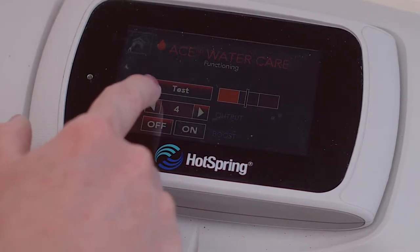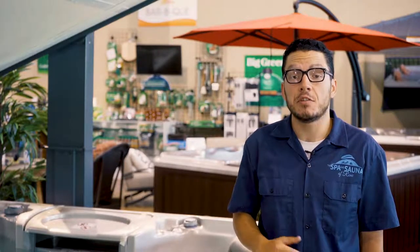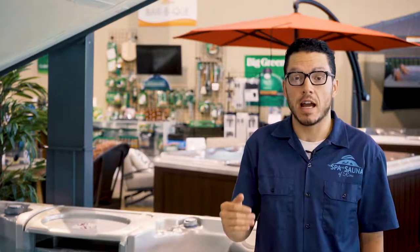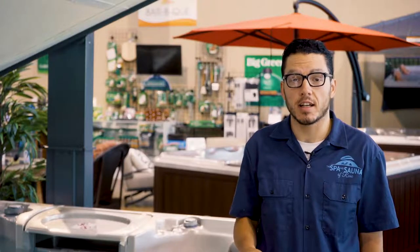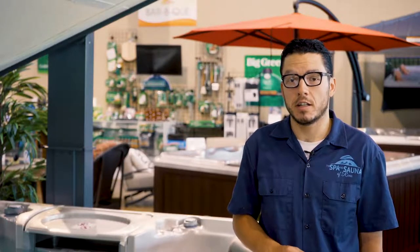Then select Ace Water Care Systems. Normally, this area is going to show functioning, but during your Ace monthly reset, it's going to ask you to confirm the output. If you need to adjust your output settings, do so now. Otherwise, hit confirm output. This indicates to your hot tub and your Ace system that you have conducted your 30-day checkup. If you don't conduct your 30-day checkup after day 40, it's going to turn itself off.